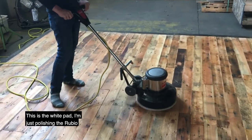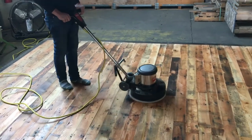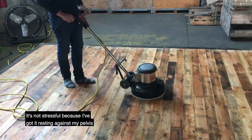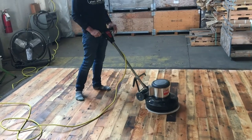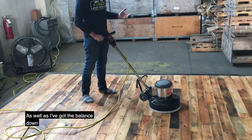This is the white pad — I'm just polishing the Rubio. And you can see that it's not stressful because I've got it resting against my pelvic area, as well as I've got the balance down.